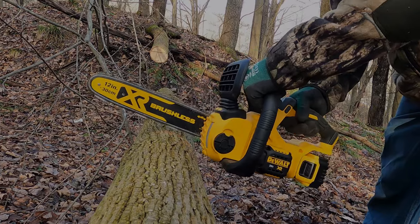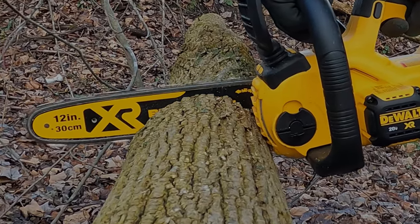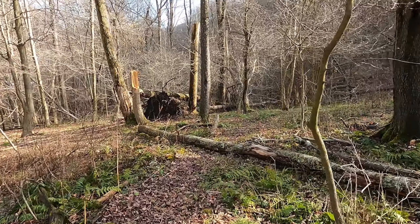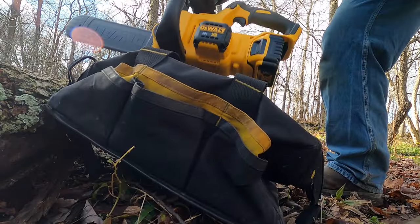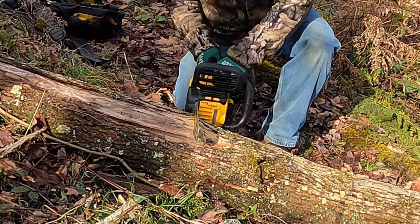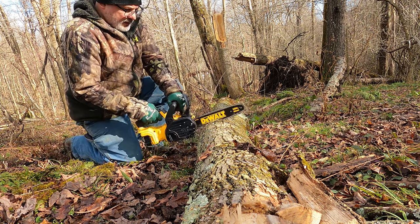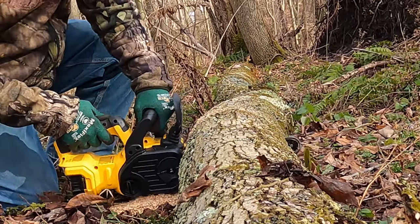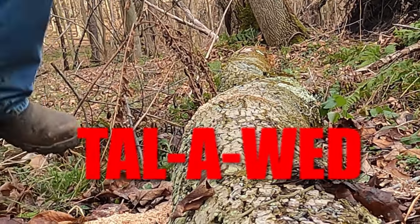Some of the things that I noted in the DeWalt 20V chainsaw's performance is that there seems to be adequate power in terms of torque, which allows it to cut faster if forced a little. Keep in mind though that forcing any battery saw has a dramatic effect on battery life. The solidness of the bar cover is definitely impressive as well as its ability to stay on.